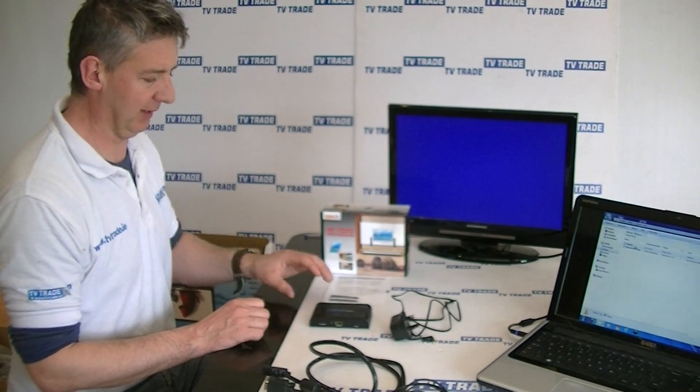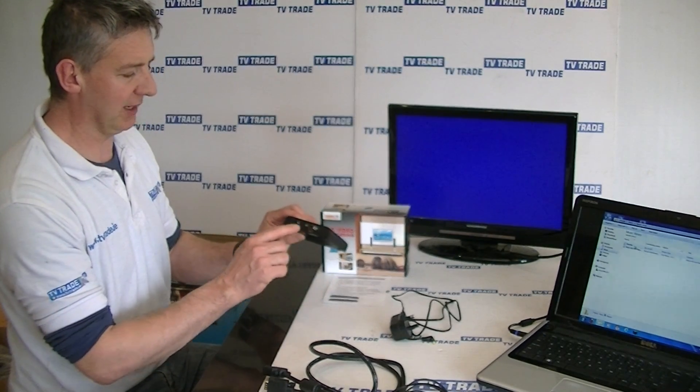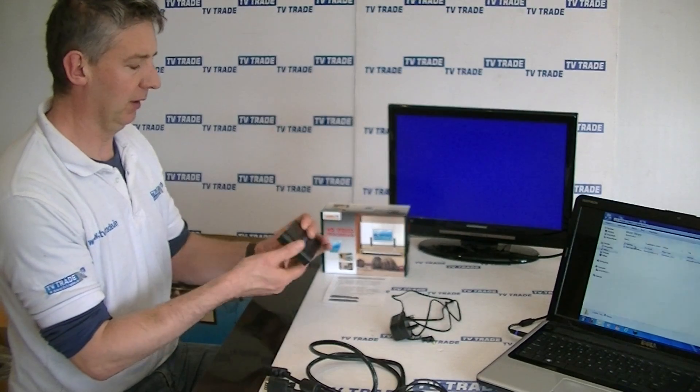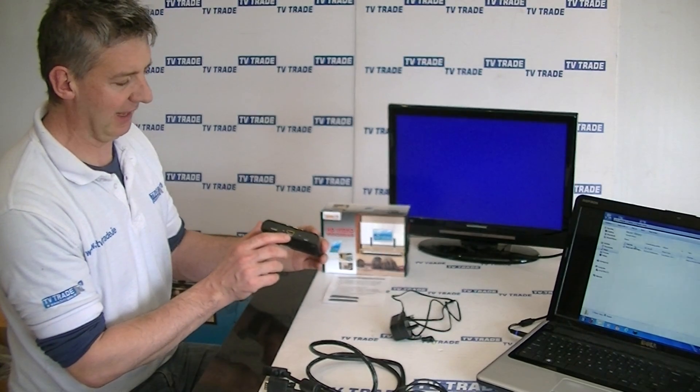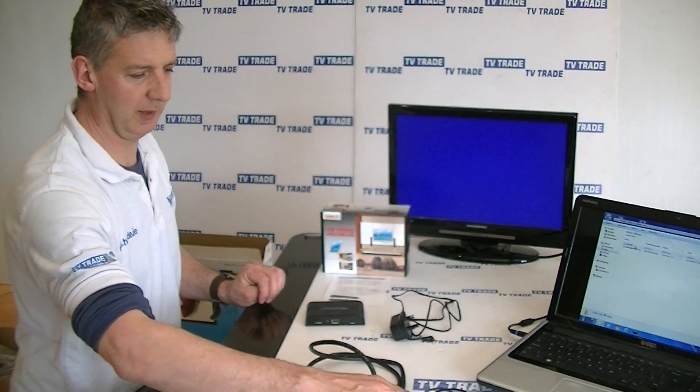There are three component parts that make it up. The converter here has on the input side a VGA input and an audio input, and on the output side an HDMI output. We're going to use these two cables here.